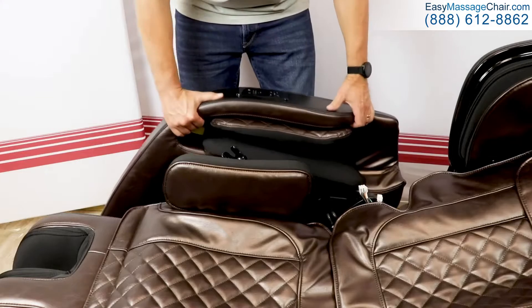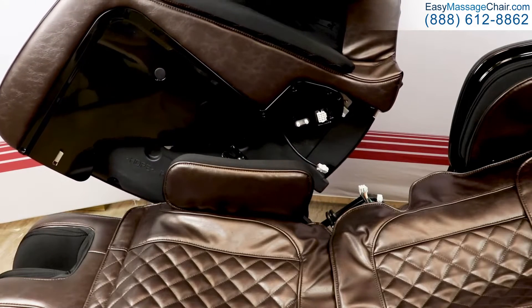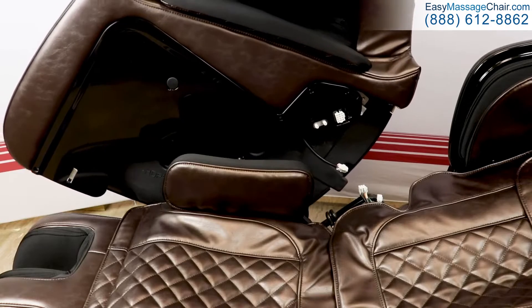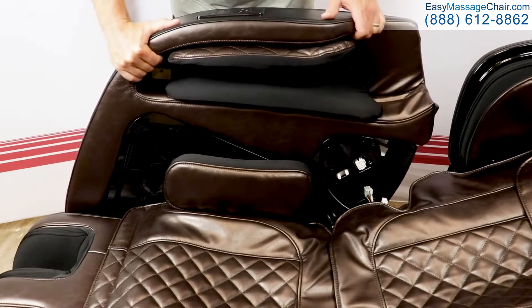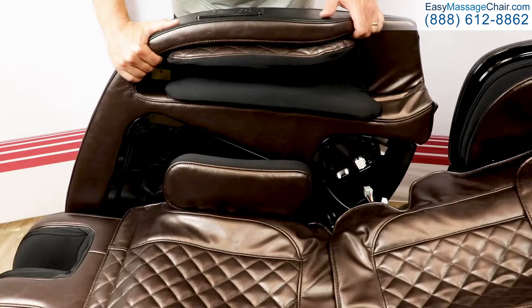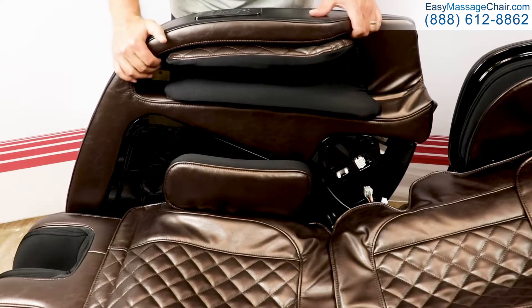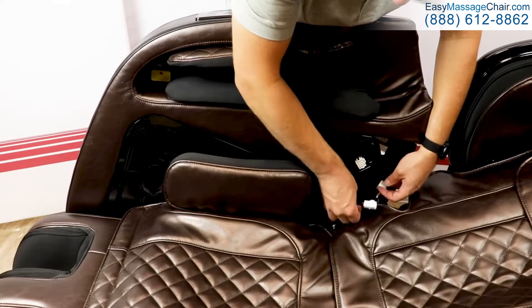Now we're going to move onto the arms of the chair. Here we're starting with the right arm. When I refer to left or right sides of the chair, I'm referring to it as if I was sitting in the chair. Additionally, the right arm of the chair has an easy access control panel. When attaching the arm, there's a slot in the arm that has a metal clip that will slide down on the frame. We find it easiest to slide the arm onto the frame about halfway — this gives you easy access to the electrical connections and air hoses.